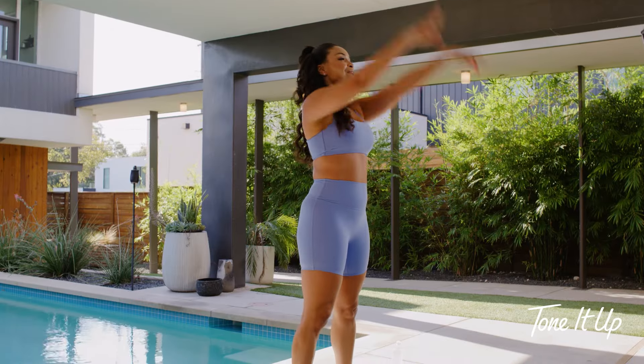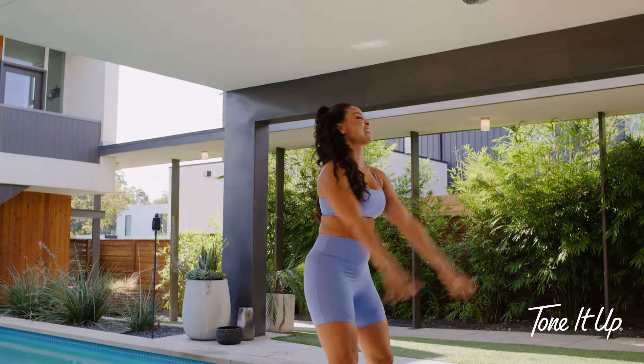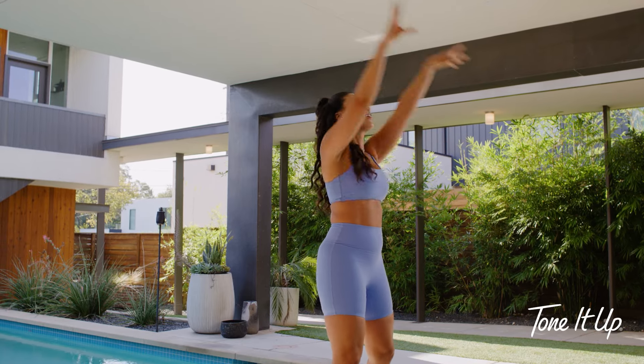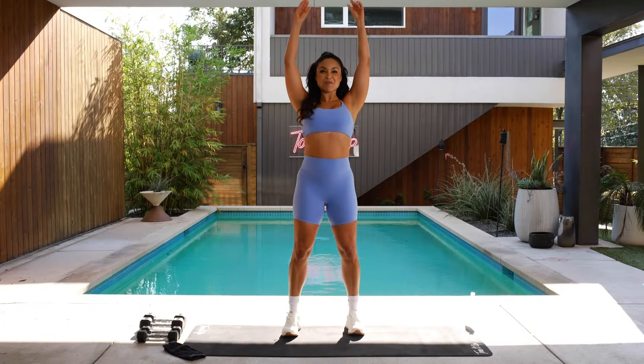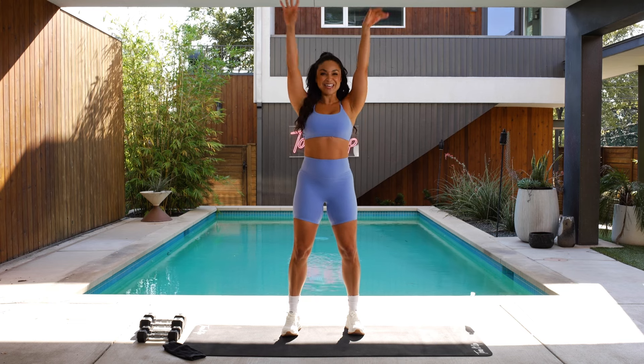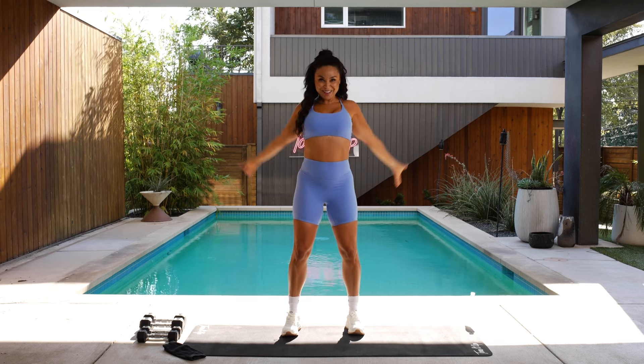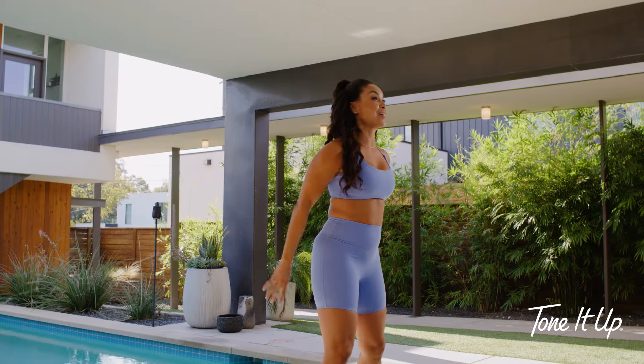First things first, you know we got to warm up, so I'm just going to start off with a couple arm circles because I just feel like that's what I need. I need to reach for what I want, what I need, and what I deserve. Take a couple forward for me. Nice bend in the knees. Thank you for showing up today. We're going to have some fun. This is going to be a sweaty one.